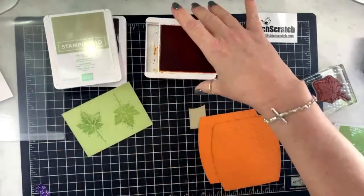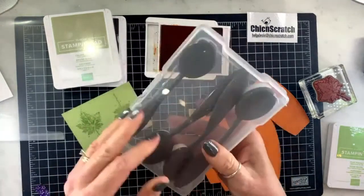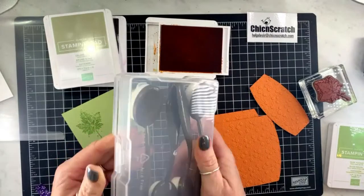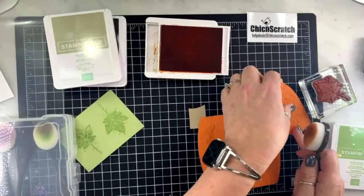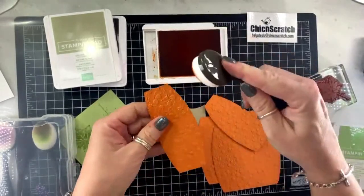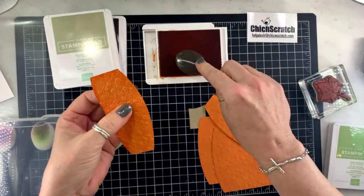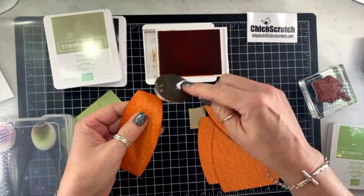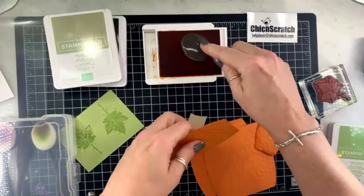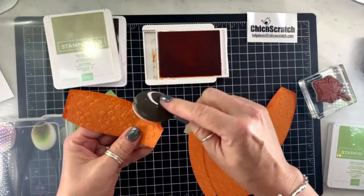We're going to take the pumpkin pie ink and use our blending brushes — I'm just going to add some sponging. You can use a sponge dauber if you prefer. Oh goodness, I forgot the other pieces of pumpkin cardstock for the box part.